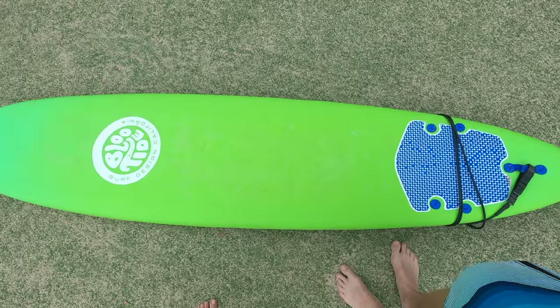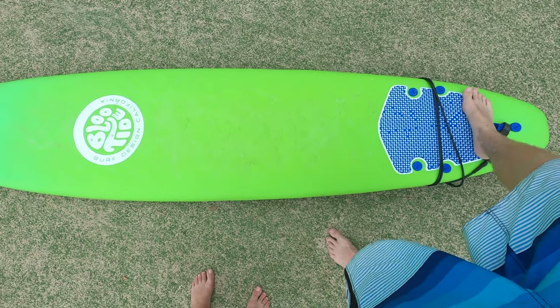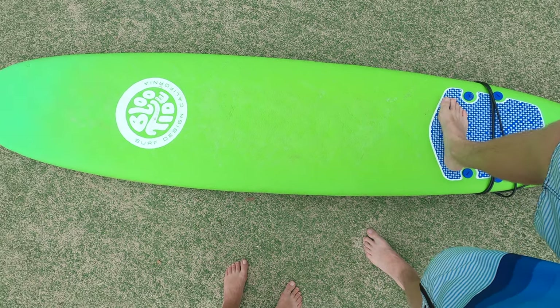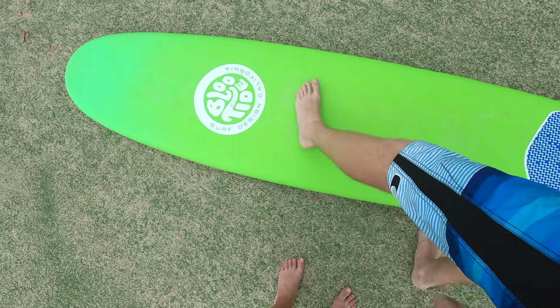So you flip the board over. You want one foot about here, in this region. You don't need to be all the way back here, because you're not going to be turning too sharply. So about there, right on the edge, and then your left foot — you want it to be about here.